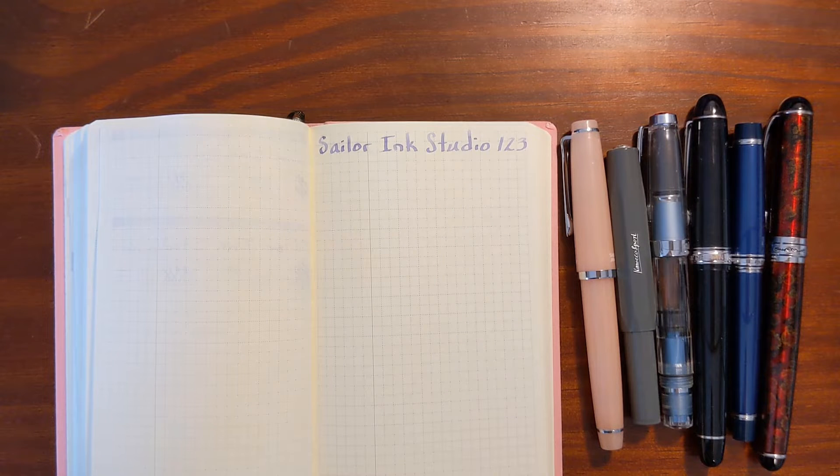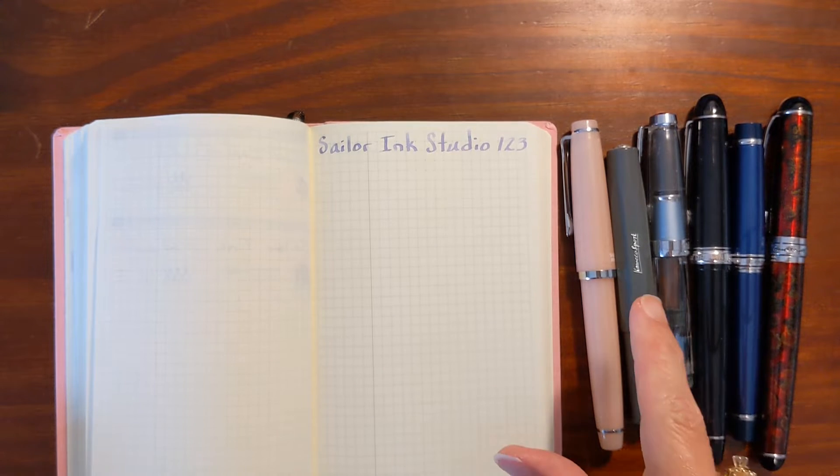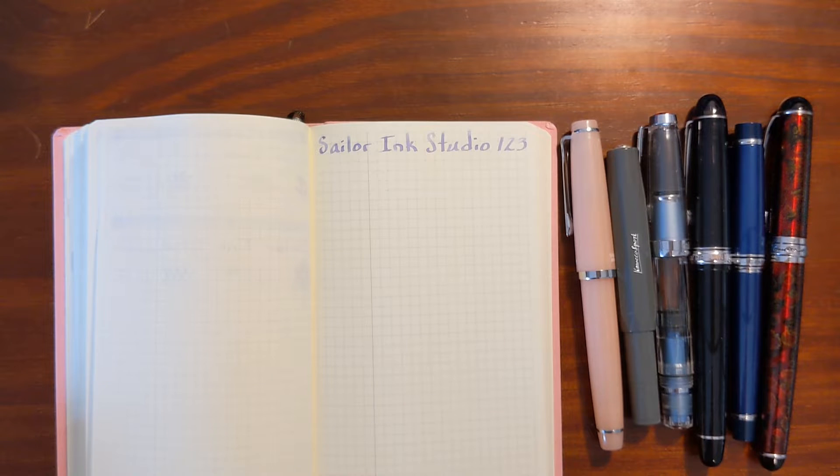This is Kathy from Gadget Stop 321 and in today's video I'm going to be trying out Sailor Ink Studio 123. I'll be testing it in a variety of pens and nib sizes ranging from a Caveco Extra Fine to a 1.5 stub nib.